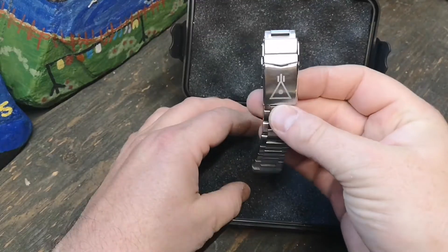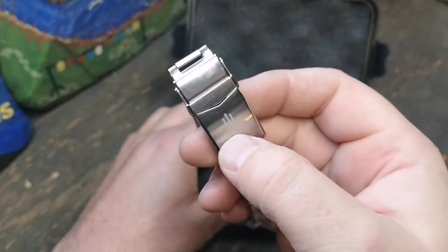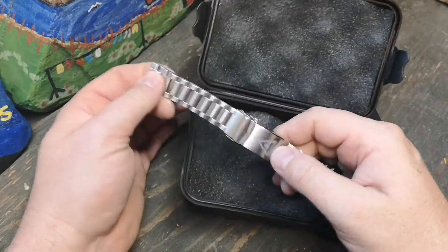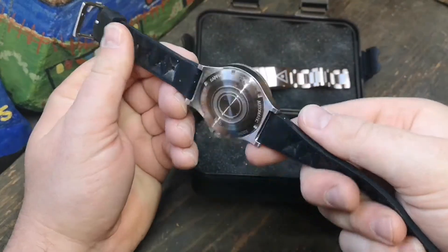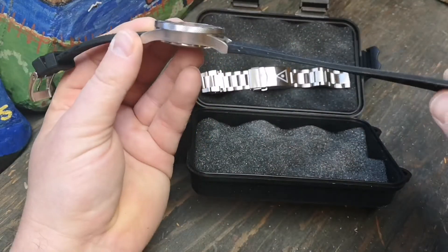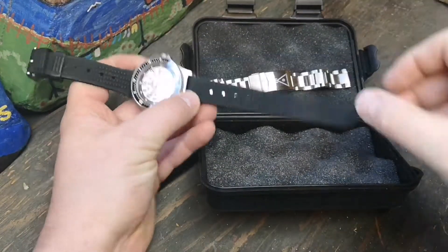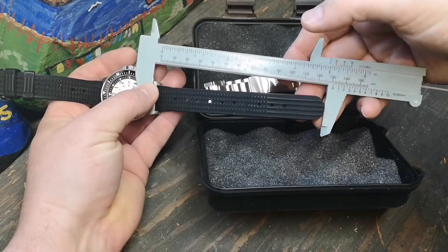316L stainless steel, nice logo application with a bit of depth — it's pressed and looks to be brushed within there. I'm not sure how that gets applied, but check out Canister Watches and his Kickstarter for those details. The bracelet is completely brushed all around. I've been wearing it so it's a little grubby. Then there's a great rubber strap — my complaint with rubber straps is the tail portion is never quite long enough. This one runs about five and a quarter inches in length.